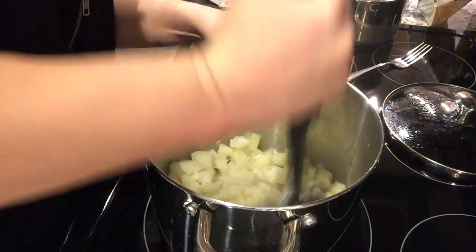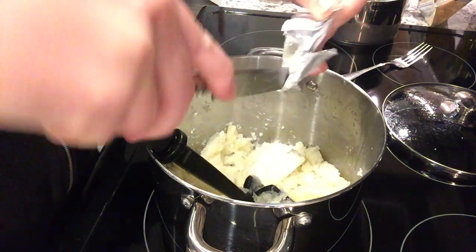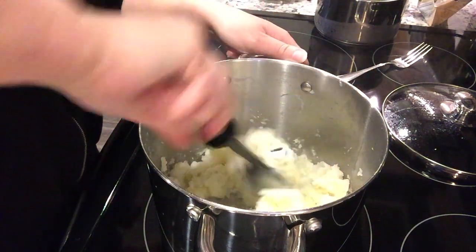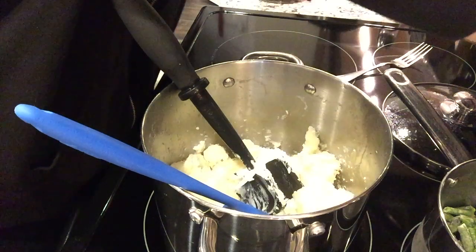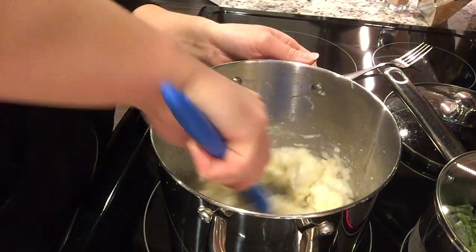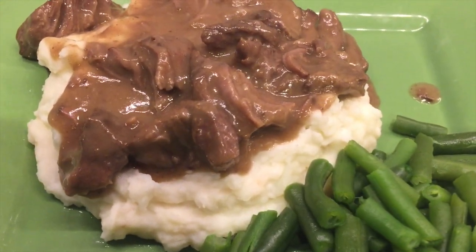For my mashed potatoes, I just mash them with a hand masher — I don't make them super smooth. I add about a tablespoon of butter and an ounce or two of cream cheese, and usually a combination of butter and either cream cheese or sour cream depending on what I have. I also got some green beans on the stove. Then I add a little milk and stir it all together. Plated up, this dinner was delicious and I'll definitely be making it again.